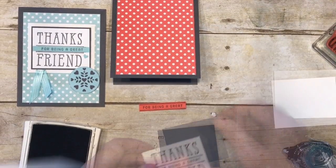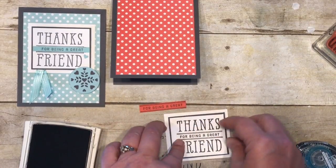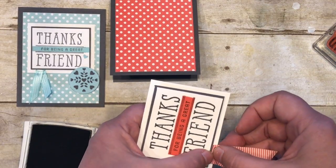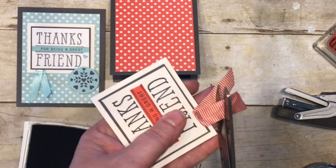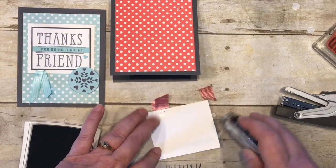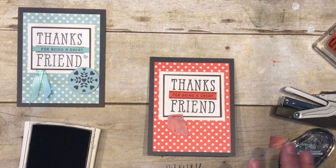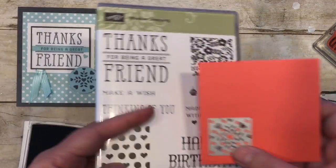Let's get this layered up and pop it on some dimensionals to add a little dimension. This is the striped ribbon in watermelon wonder, so we're going to attach just a little bit of that right down there, trim it up — there we go. Oh, that looks awesome! I just love that look. Now let's look at that focal point.